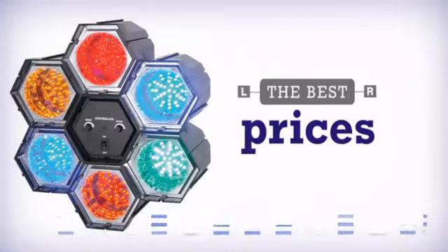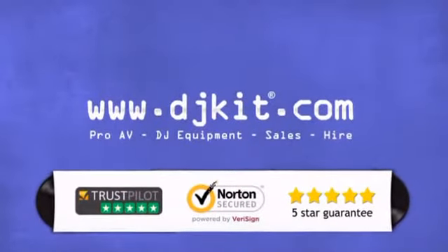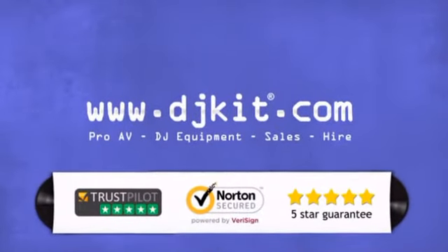At DJ Kit you get the best prices on DJ equipment and the customer service to match. DJkit.com for all your DJing needs.